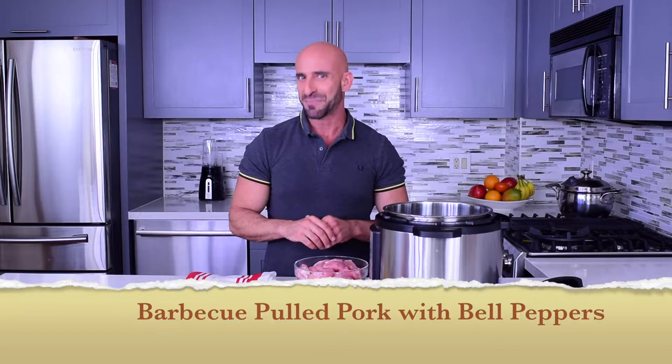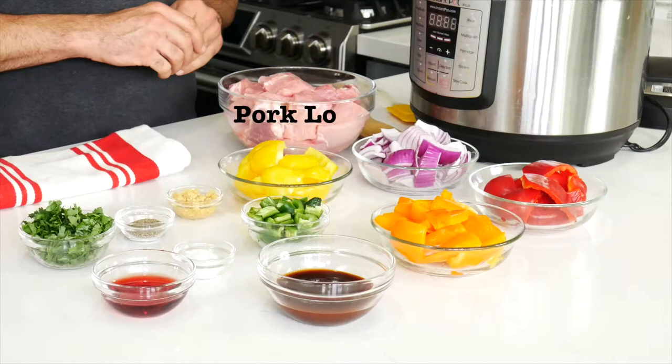Today I'm making barbecue pulled pork with bell peppers. I love making this recipe because you can use it to create different meals throughout the week — we'll get to that soon. For this recipe I'm using pork loin, which is a lean cut of pork. I am cooking it in an instant pot, but you can also use a crock pot. Now let's get cooking.